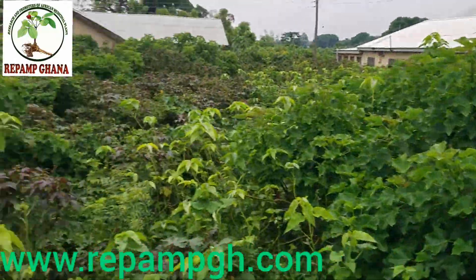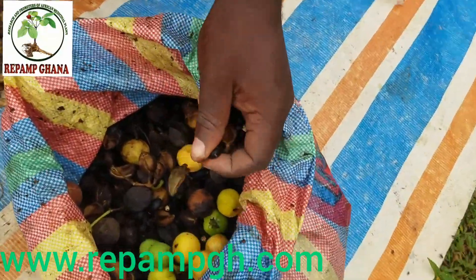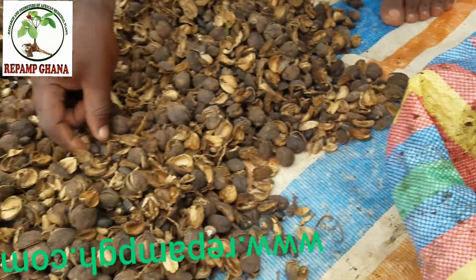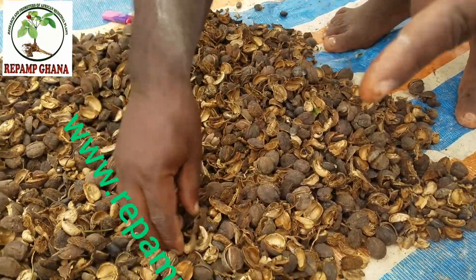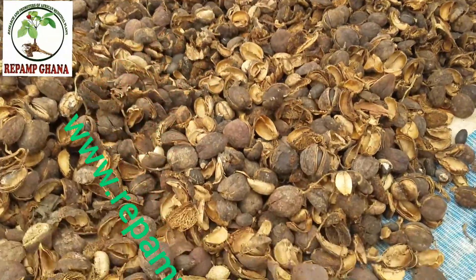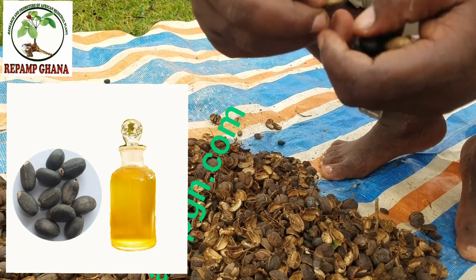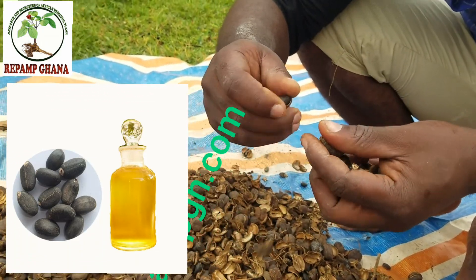I'm going to show you the dry Jatropha seeds I harvested and dried this morning alongside the fresh ones I just brought in. Look at the fresh green ones — very natural. And here are the dry ones, already dried. Earlier I mentioned we use Jatropha seed for biofuel, the waste product for biogas to cook at home, and the oil for cosmetic products. We are in talks with UBA — United Biogas company in America.